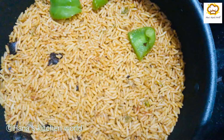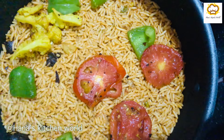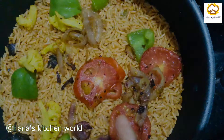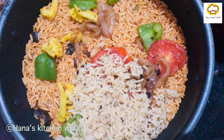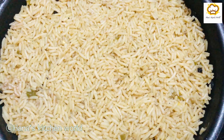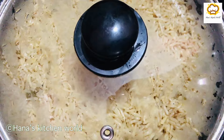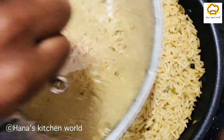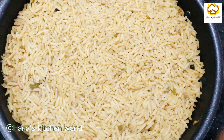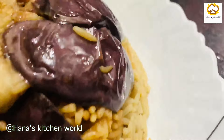Put the cauliflower and capsicum in the pot. Put the rice on top. Put the rice in until the pot is full. Now we have the rice ready.